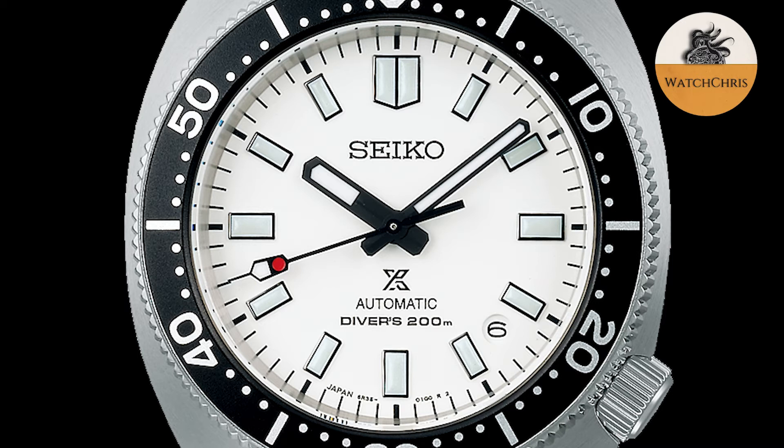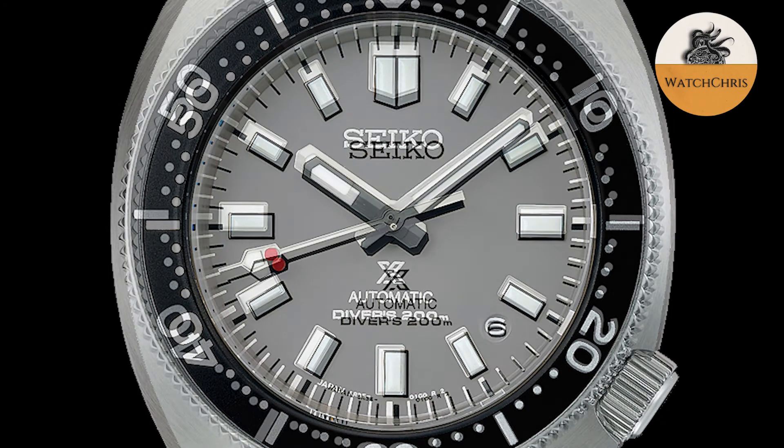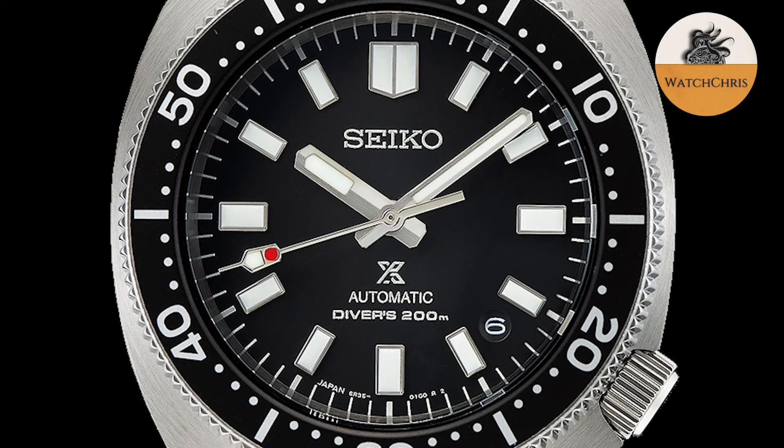That 70-hour power reserve is actually very good, competing with the PowerMatic 80. These are 200-meter dive watches with a very straightforward design. You're getting a tonneau-shaped case, which looks really good in conjunction with that five-link stainless steel bracelet. Crown sits at four o'clock — very classic Seiko dive watch. Just a very good-looking watch overall. I'm really glad that they came out with a reissue of the 1968 diver, the 6105-8000.